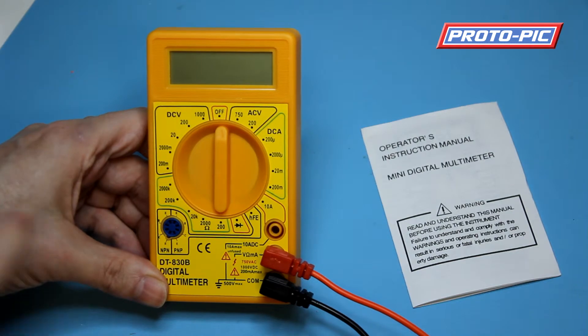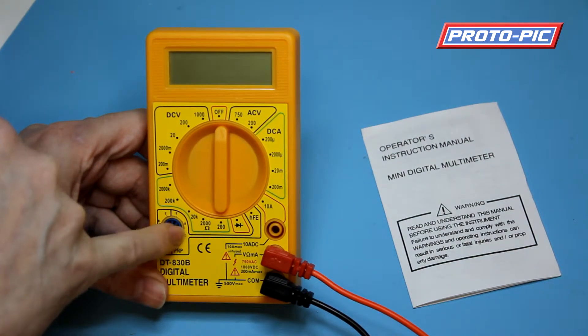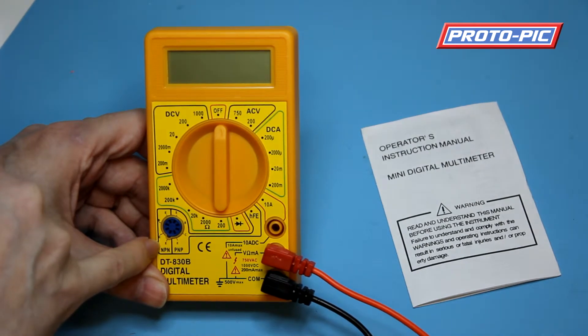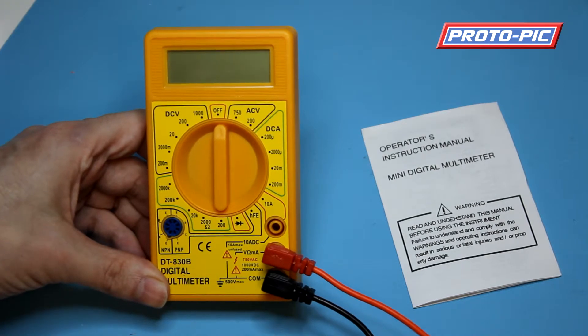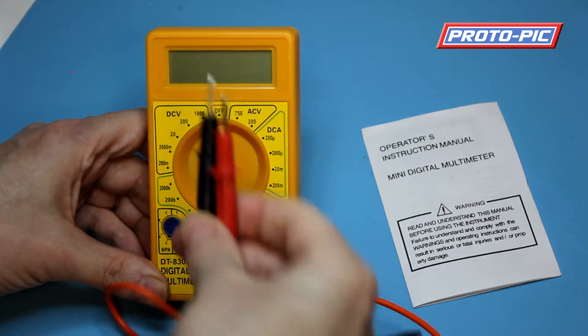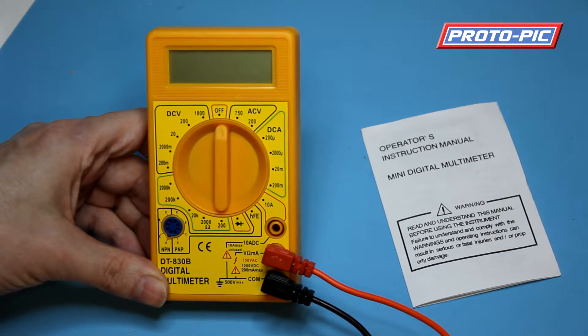Rather unique at this price point, you also have a transistor tester that will measure NPN or PNP transistors. You have a diode tester here as well for checking, for instance, LEDs. You put your LED across the connection points and the LED will light up when you have it on there. The correct orientation is quite handy if you've got a surface mount LED and you're not quite sure where the anode or cathode are.